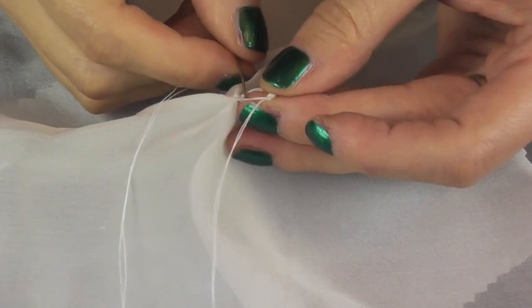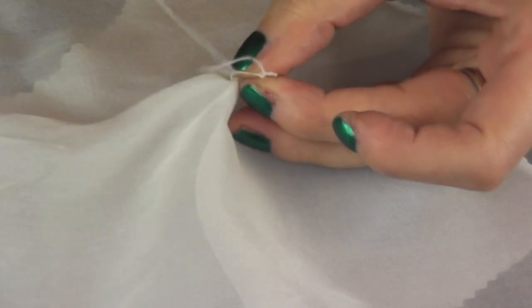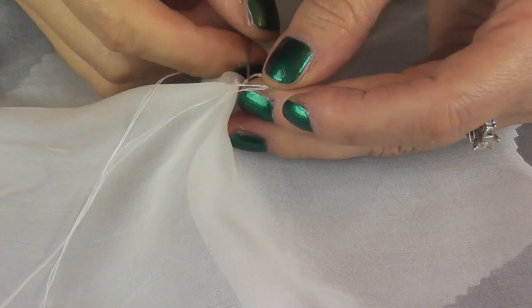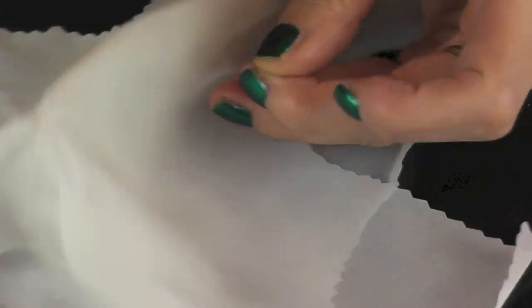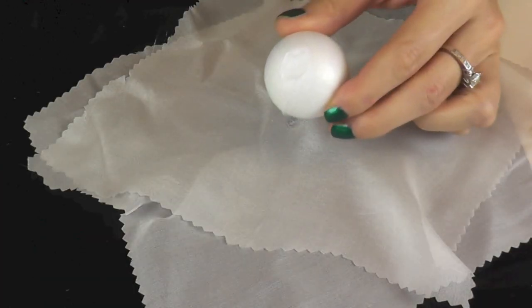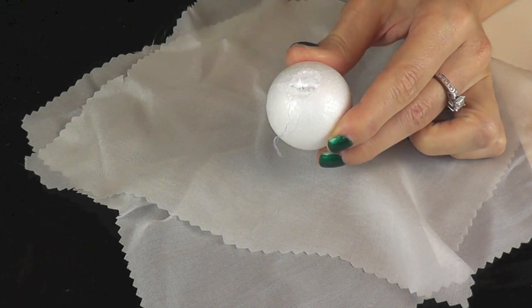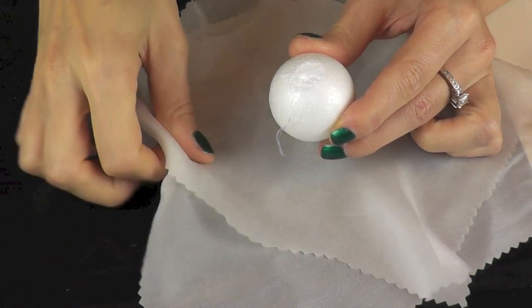You could also pull a cord through the loop, and that way if you had more ghosties you could create a garland. I glued the fabric on the styrofoam ball with hot glue.